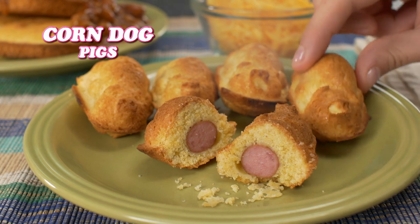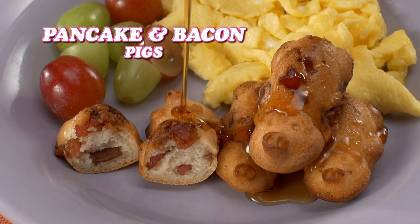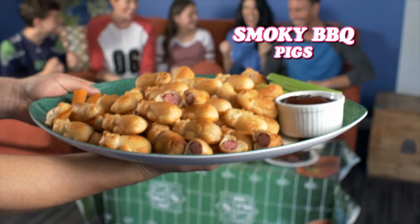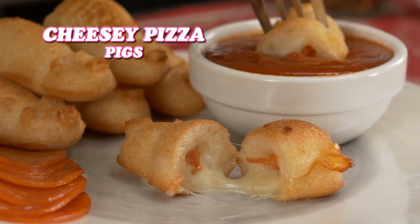But don't stop there. Make corn dog treats, ham and cheddar, all these pancake and bacon pigs that are heavenly good. Add grilled hot dogs and serve barbecue pigs in the blanket for the big game, or pig out for lunch with cheesy pizza pigs. Pop, pop, pop.